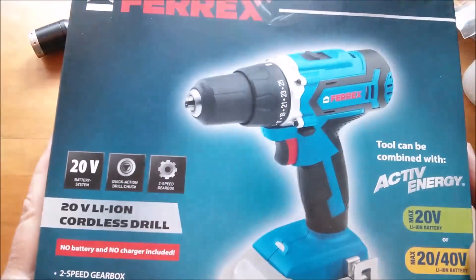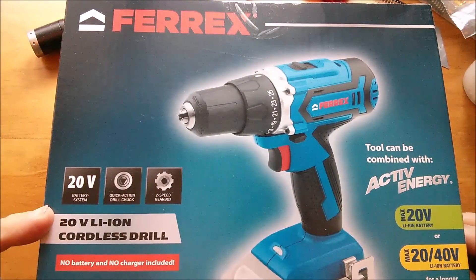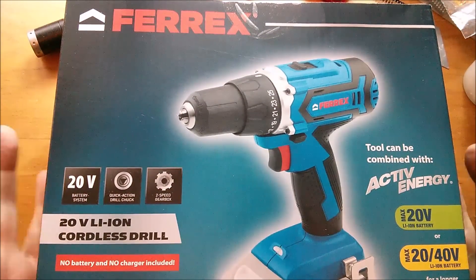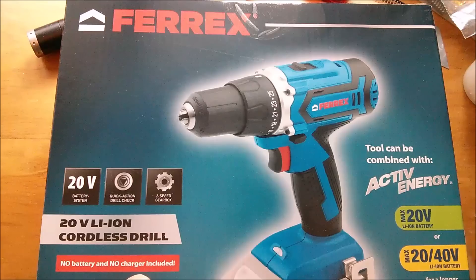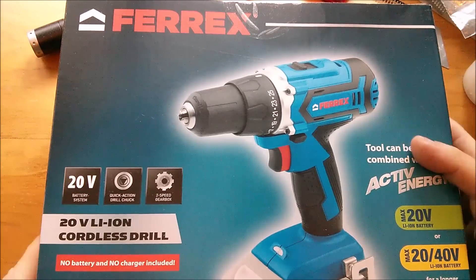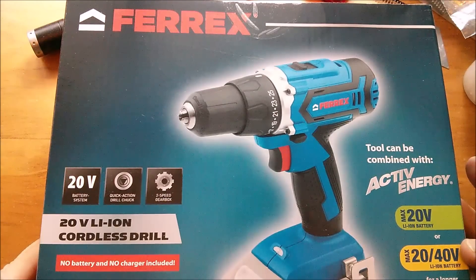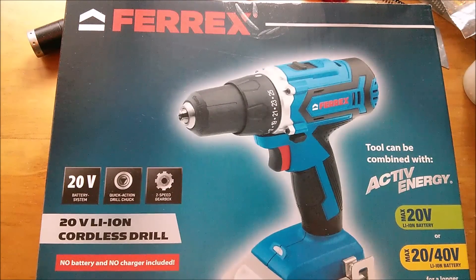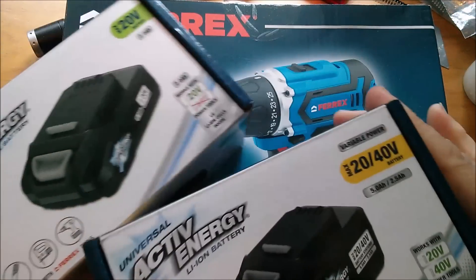Good morning. I recently bought this Ferrex 20 volt lithium ion cordless drill from Aldi supermarket. It comes with no battery and no charger, but it says it can be combined with the Active Energy 20 volt lithium ion battery or the 20/40 volt lithium ion battery, and I have both of these batteries here.